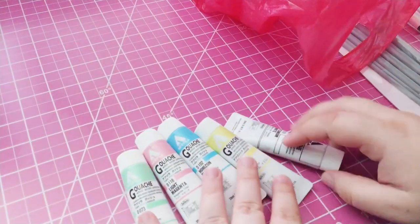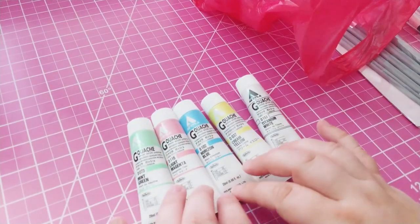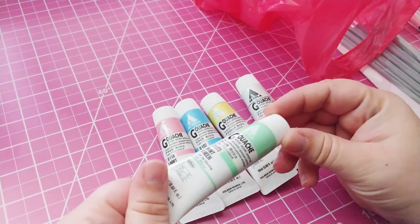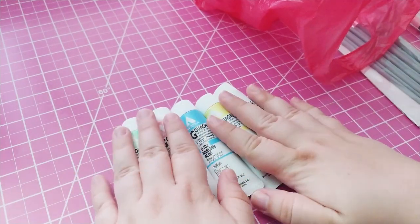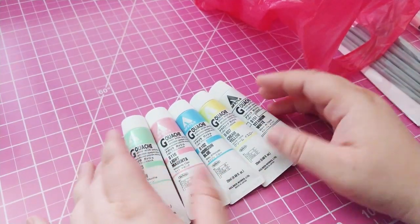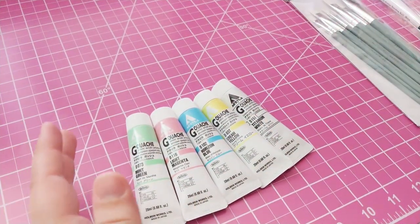I also got some acrylic gouache, which I've been wanting to get for a while. I went ahead and got pink, blue, and yellow. I got the green because I really liked it as well, and then I also got some white so I can mix different lightnesses, even though these are very pastel anyway. That's all I got from Binders — some paint brushes and some paints.